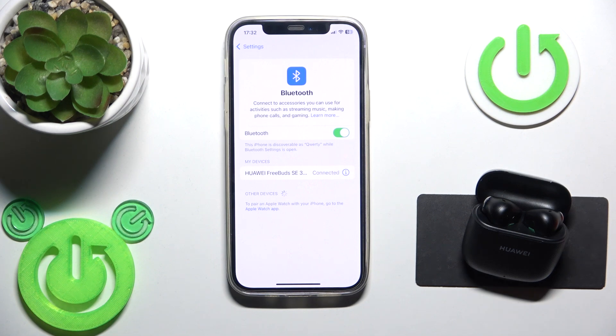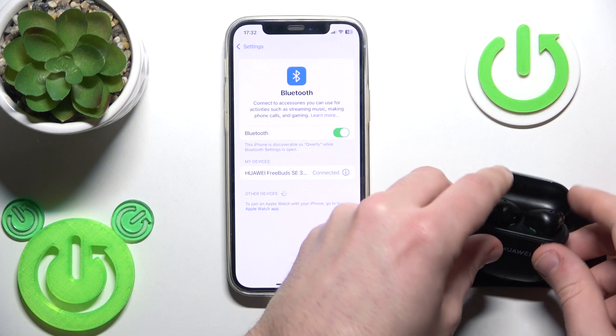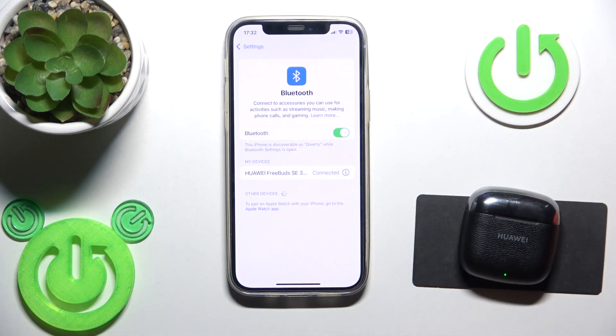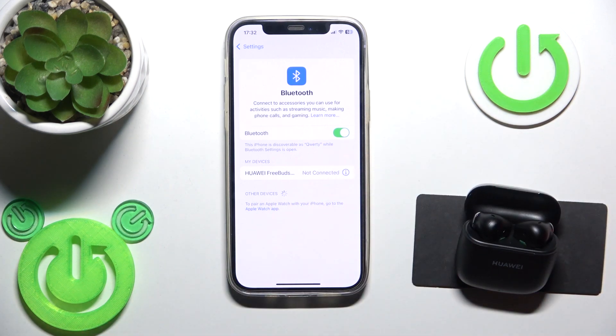Here we go. But if it didn't help you, we should make a software reset. So, put your headphones to the charging case and close the case. Now it should be disconnected. And after that, open the charging case.